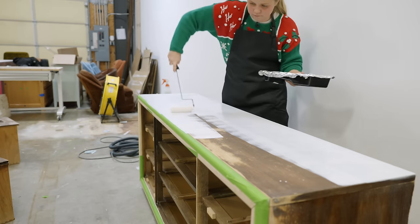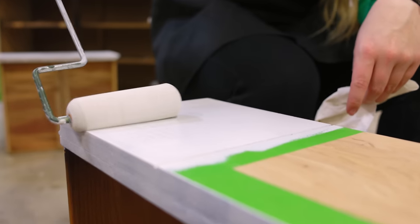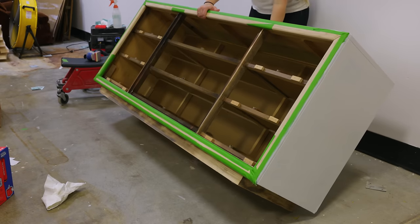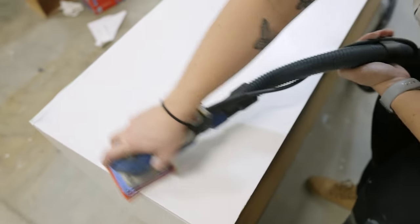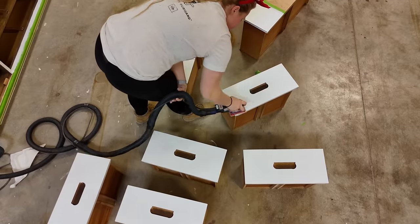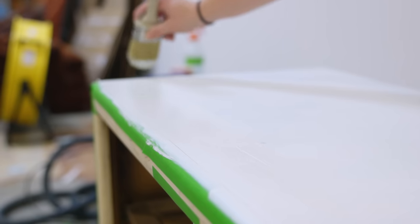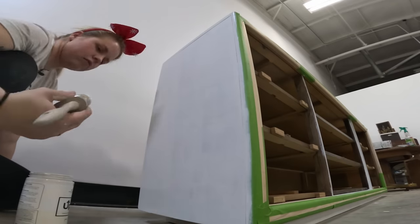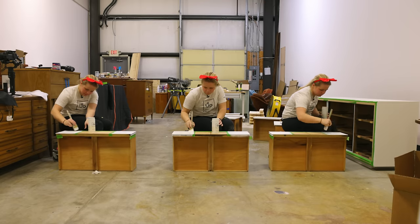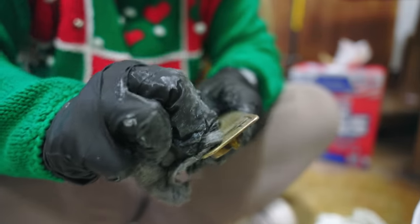Next, I took Bin's shellac base primer to block any bleed through that may occur when I painted the dresser. I sanded everything smooth with my Surf Prep sponge abrasive pad. And I used Up Paint in the color Pale Ivory to coat the body of the dresser and the drawers. I polished up the existing hardware with Brasso and then gave the dresser one more coat of paint.